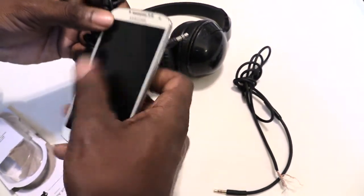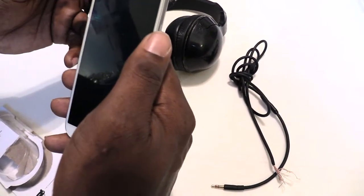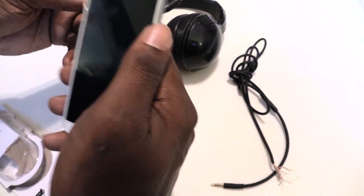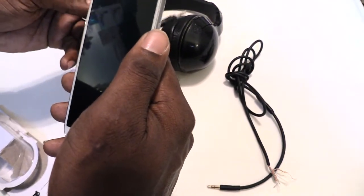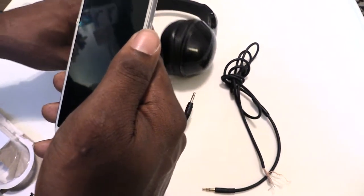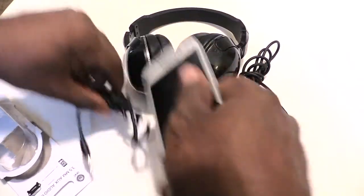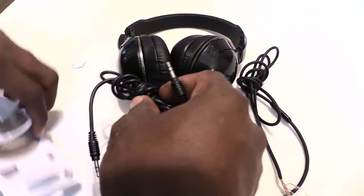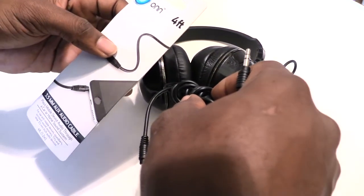The microphone on your phone itself will still pick up your voice and transfer it to the person you're talking to, and you'll be able to hear them fine through your headphones. These cords you can get from Walmart and they run around $4.99 to $5.99.